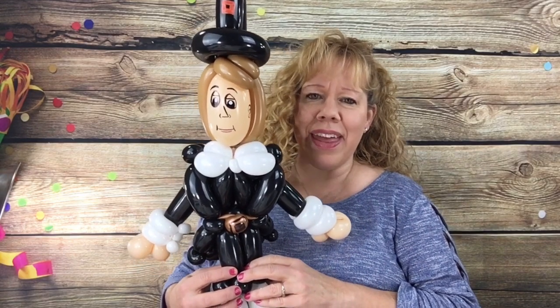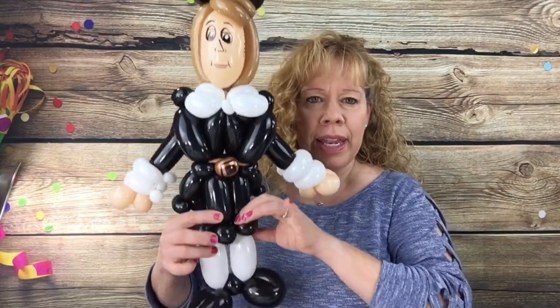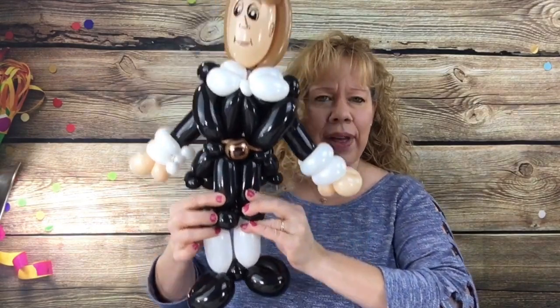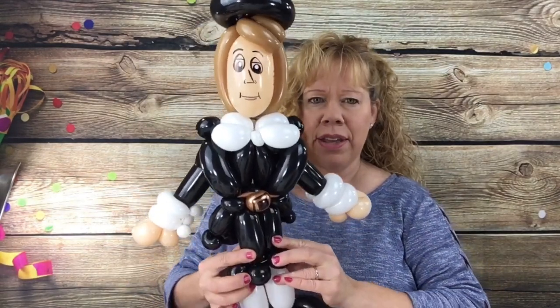Hi guys! This week I'm going to show you how to make this Pilgrim. This one is for advanced balloon artists, but I am going to show you how I make it. And even if you're advanced, I'm still going to explain the steps.